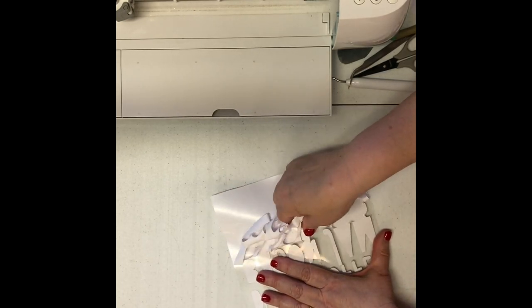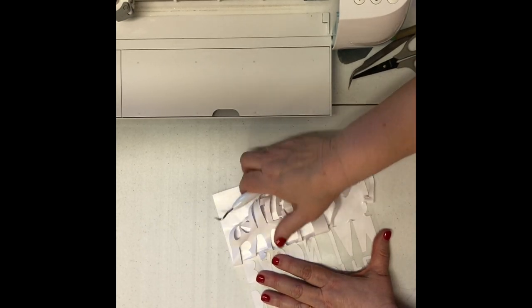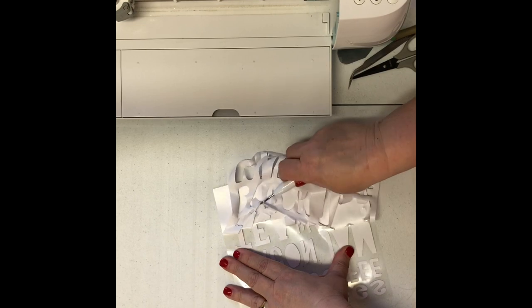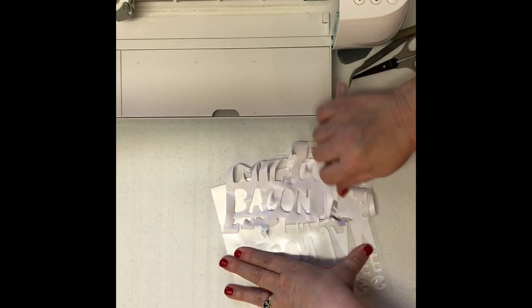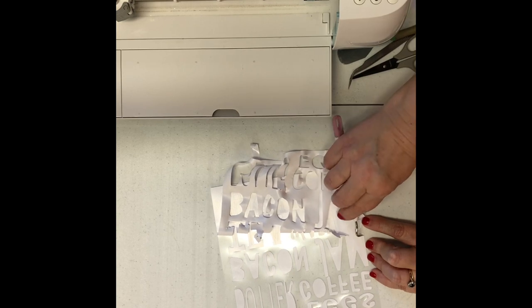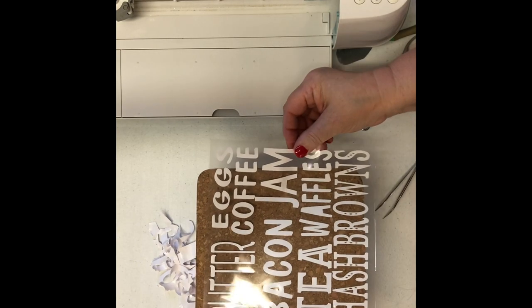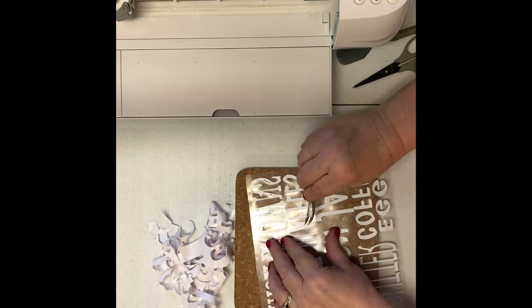I use my weeding tool to just lift up the vinyl between the bottom of the letters as I get to each row of words. This vinyl cuts so well in the Cricut machine — honestly I have never had a problem cutting this vinyl; it really is the best quality vinyl I've used. I've used some dodgy brands in the past that don't weed like this. This literally takes just a few minutes to take the negative space away from the words. I'm just checking now that I've got everything, and putting it on my cork mat to make sure there are no pieces left.